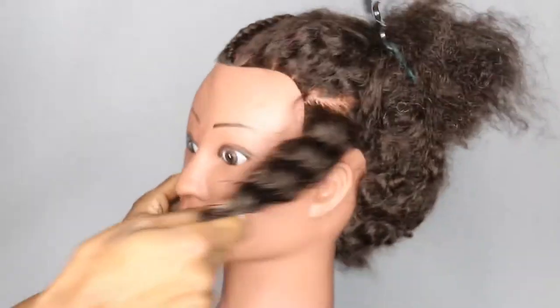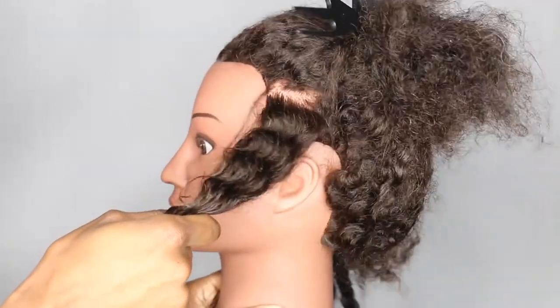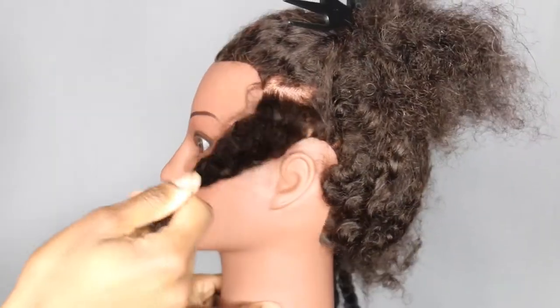Apologies in advance if she keeps doing that, because this thing isn't a mannequin head holder — it's just a tripod.